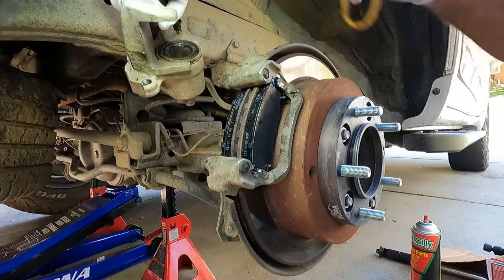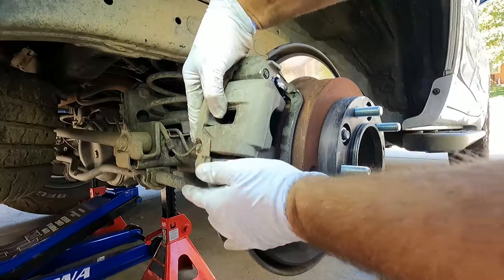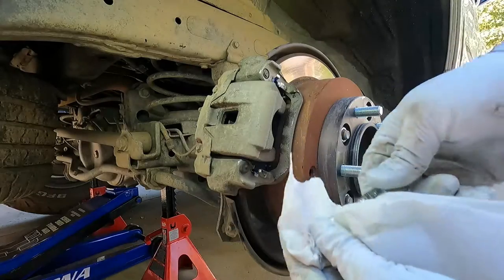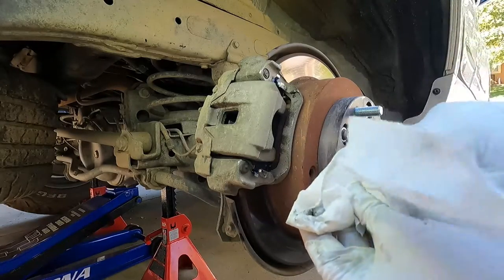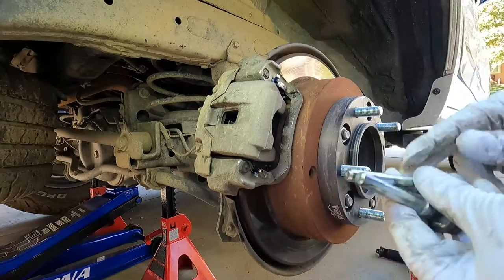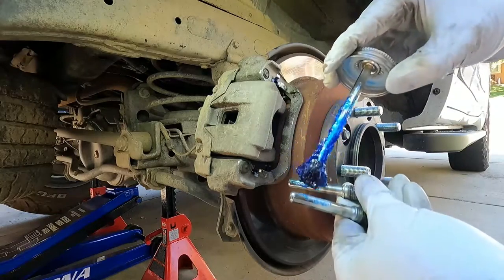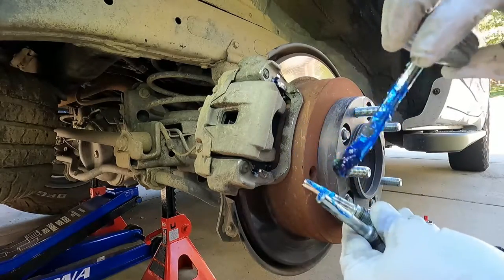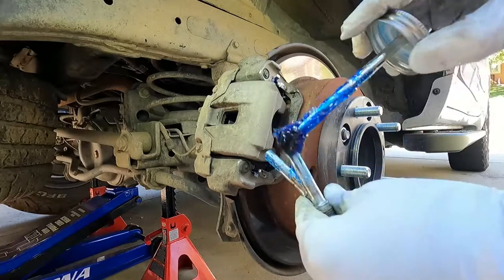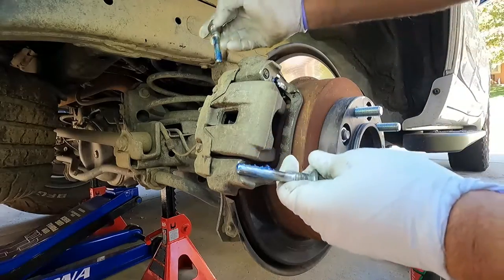Let's take this off and just position that right back where it was. Remember we're going to clean these slide pins off — really, these aren't too bad. Just inspect them for wear or pitting or anything, but these look fine. Then we're going to get some grease on there. This is a special grease — you can only use caliper grease or brake grease on these. Regular grease will cause them to stick and bind up.